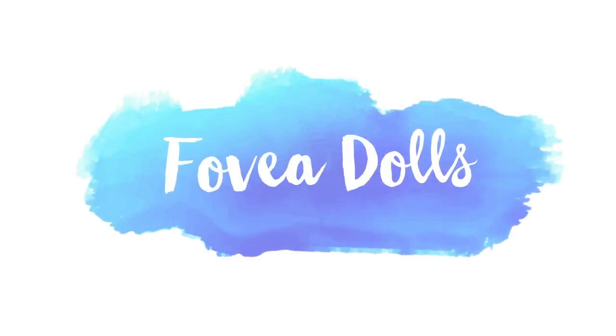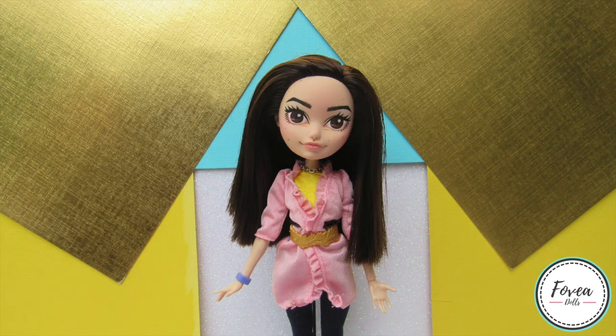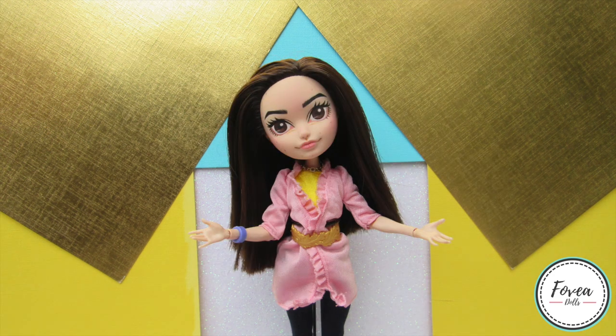Hey guys, welcome back to another doll customizing video. In today's video I will be sharing with you how I created a pastel warrior. If you stayed till the end of my last video you would have heard me say that my next doll was going to be a combination of two of my favorite themes — anything pastel colored and a warrior type doll — so I decided to combine the two into this one epic doll.